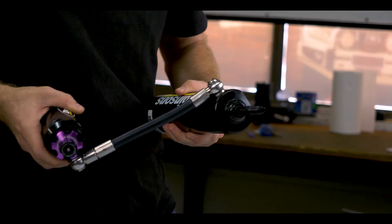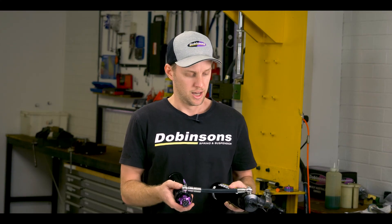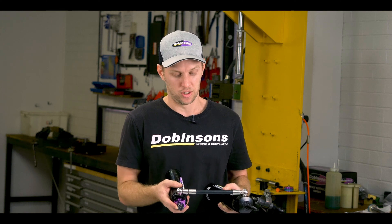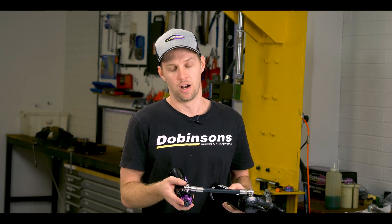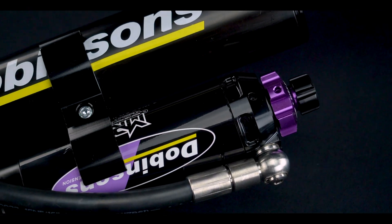The hoses we run are Parker hoses, which we've been running with for a while now and they've been fantastic. With the MRA shocks there's still a stainless steel braided rubber hose, and we've also gone with another different design that we developed in-house.